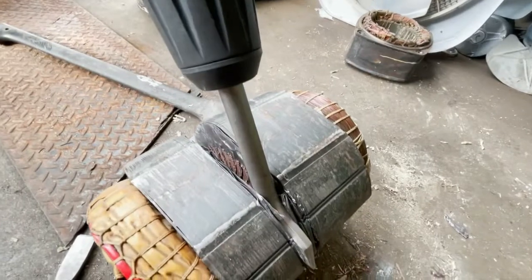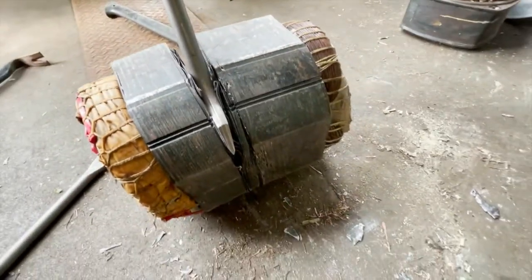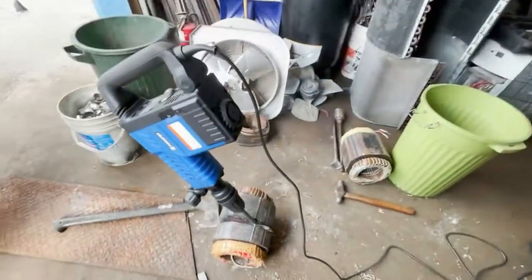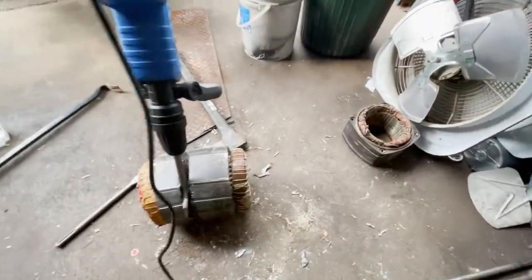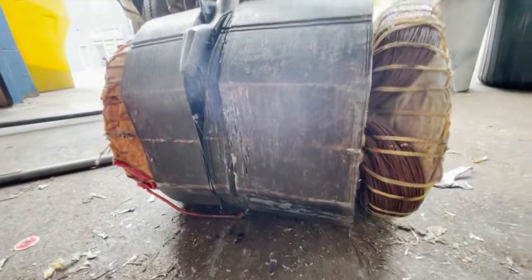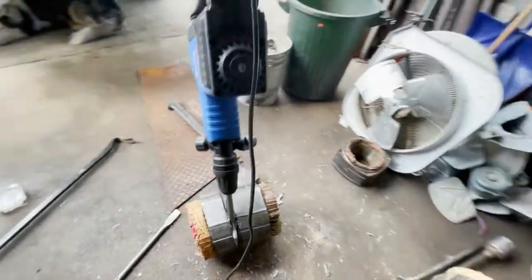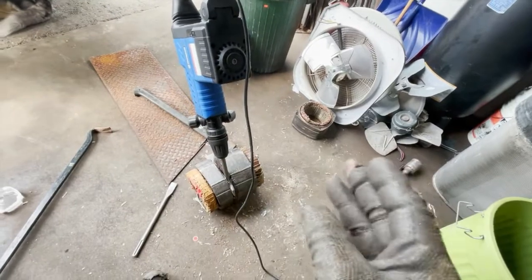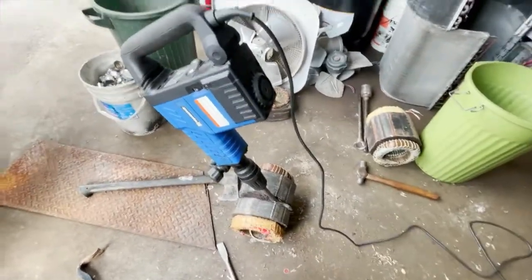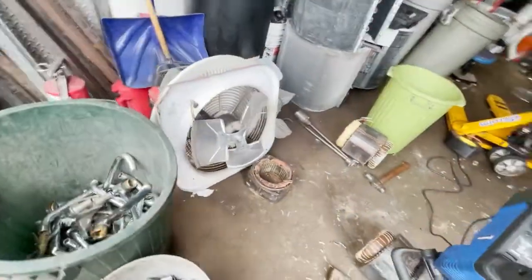Took a while to get this thing cut, but it's almost cut all the way through. Figured I'd set the camera up and show you guys it cuts the last little bit. Still a bit to be cut, but it's going a lot smoother once it starts to split apart and there's not pressure squeezing on it — cuts nice and quick. The last bit finished up.